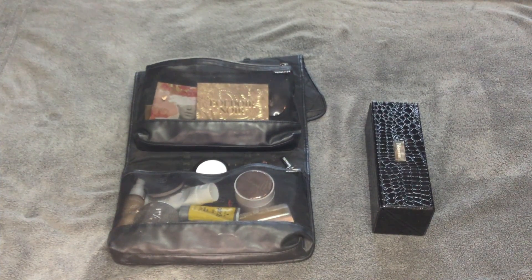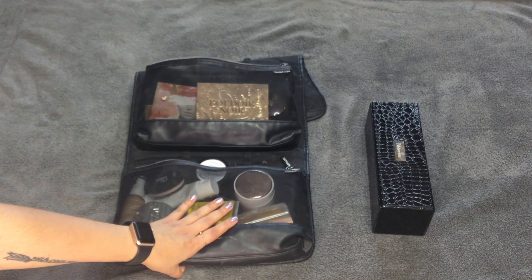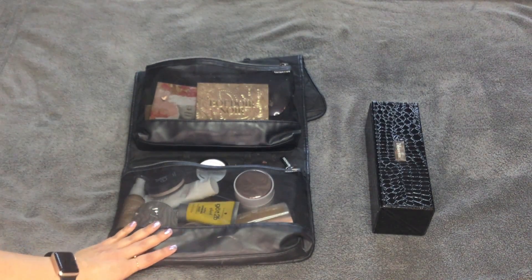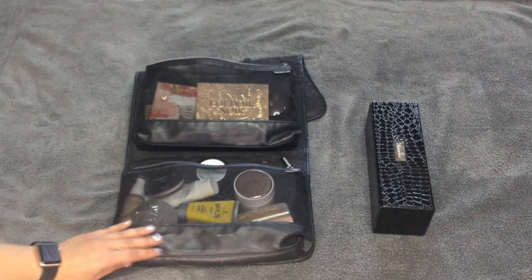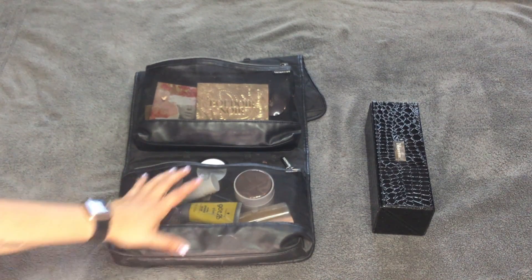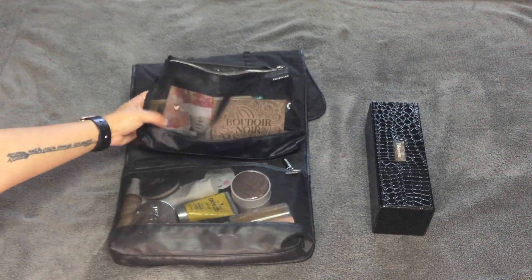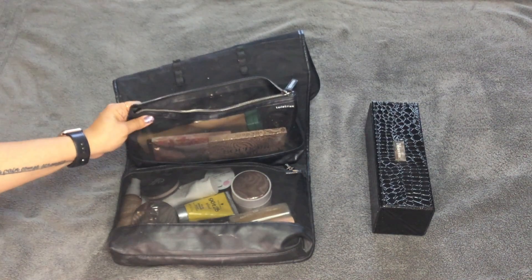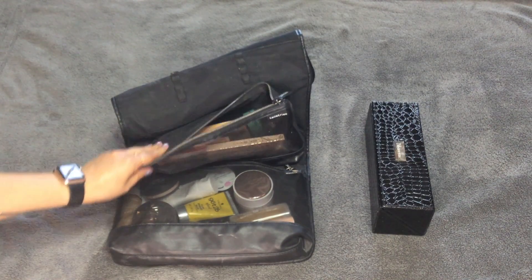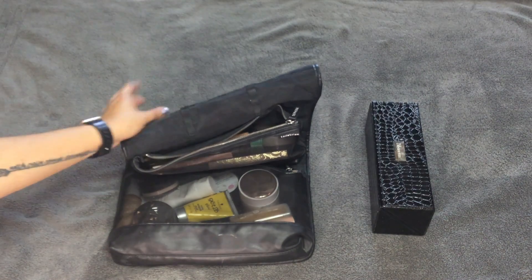First, as you can see, is my very dirty makeup bag. I purchased this from Sephora. I used to have another one very similar to it and I loved it, but it started peeling. So I did upgrade to this bag. It has a pocket on the bottom that says 'makeup,' and this one has velcro and is removable, which I really love. It says 'toiletries,' but obviously I use it for makeup.